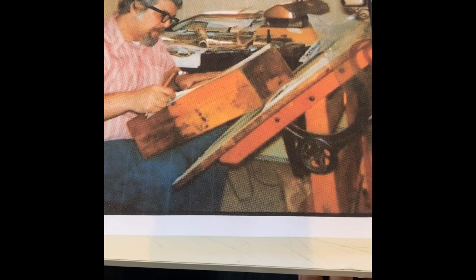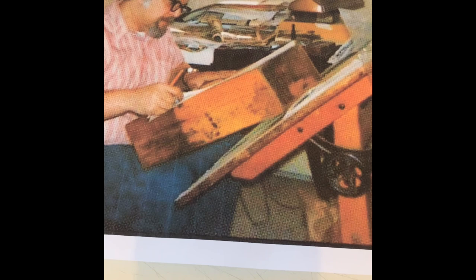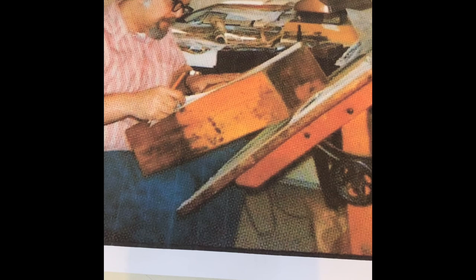Here we see John Bussema using a homemade light box. A light box is an invention where you put a sketch down and have light force through Bristol drawing paper, so you can see the image below and do your pencil work.